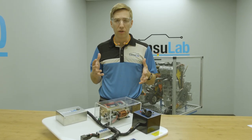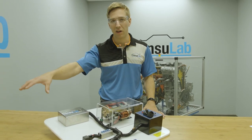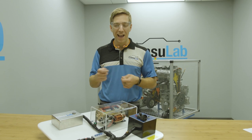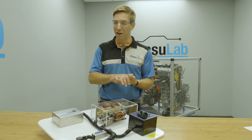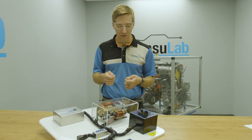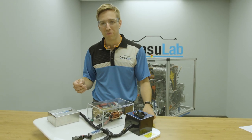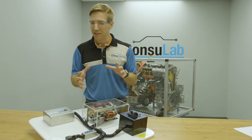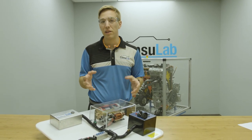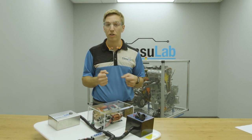Have you ever been teaching starters or starting systems, and you take the starter, put it in a vise or on the bench, trying to bench test it — or maybe your students are — and they're there with a set of jumper cables? You see that starter right on the edge, about to jump off, and it's dangerous. Then you've got students with a screwdriver jumping across the terminals or using booster cables, and you're always a little on edge. Wouldn't you love to teach starting systems in a way that's safer and easier, that you can leave to your students to explore and learn on their own?